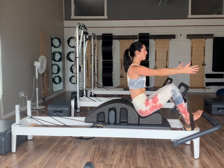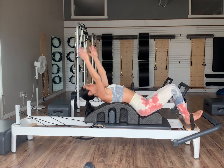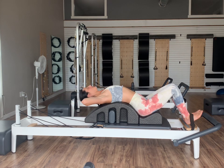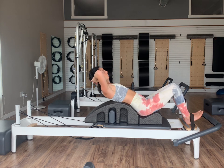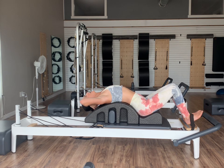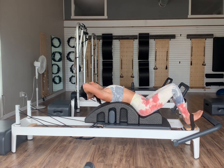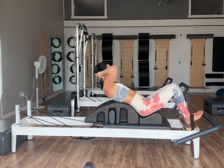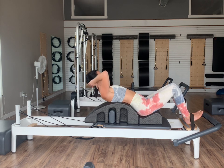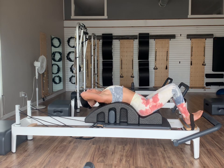Once we come back up, we're going to roll ourselves back down onto the arc. Once we get over the arc, take the hands behind the head. Let the elbows be open out nice and wide. Take an inhale and on an exhale, let's curl up into an abdominal curl and then inhale as we fold back over. Exhale curling up, just getting to about the tips of the ribs, and then inhale back. Let's go for three — think about your hips staying heavy onto the arc.